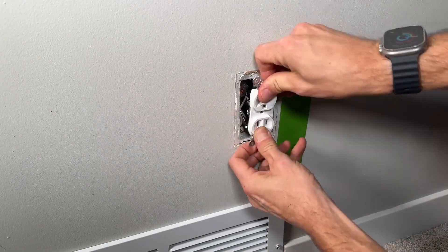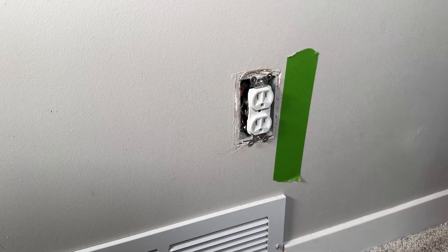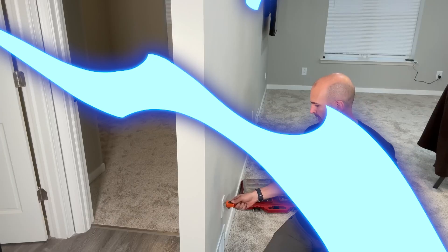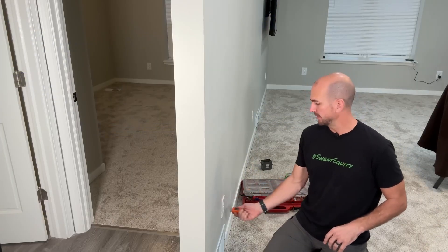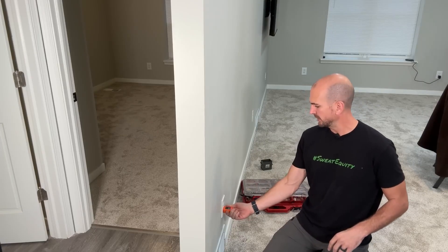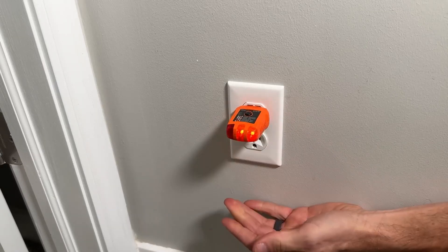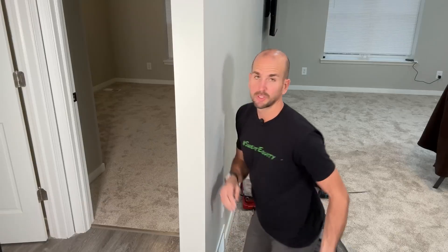Now I can easily wire up my commercial grade Legrand outlet and get it tucked back into place with the two mounting screws, making sure that the new outlet and the existing outlet both work. I have the power back on and I'll test it with my outlet tester. Two amber LEDs indicate we have power both on the existing and on our new location — confirmed, all back up and running with that new outlet powered.